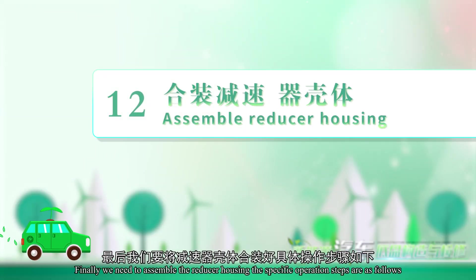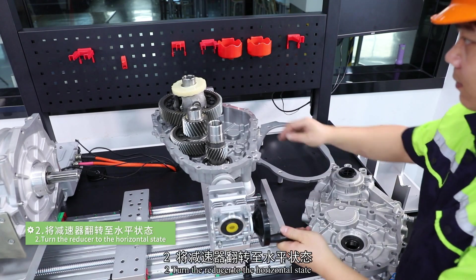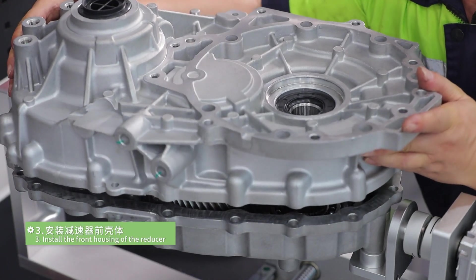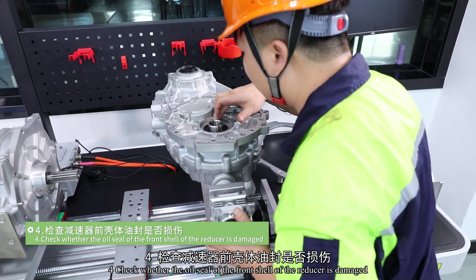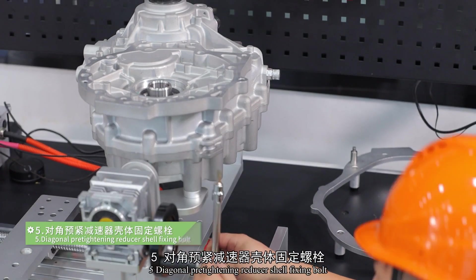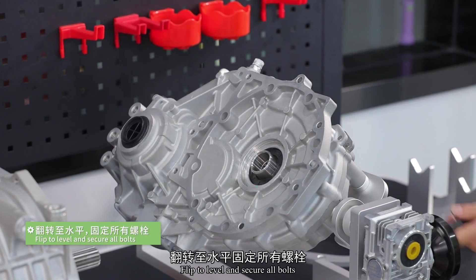Finally, we need to assemble the reducer housing. The specific operation steps are as follows. Step 1: check the positioning pin before assembling the housing. Step 2: turn the reducer to the horizontal state. Step 3: install the front housing of the reducer. Step 4: check whether the oil seal at the front shell is damaged. Step 5: diagonal pre-tightening of the reducer shell fixing bolts. Step 6: specify torque. Step 7: check whether the reducer housing is installed in place.